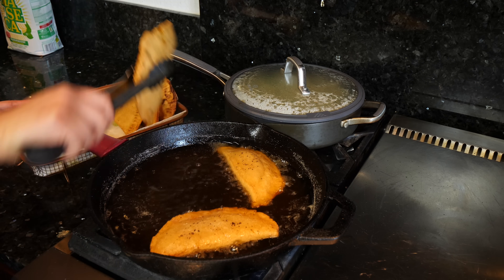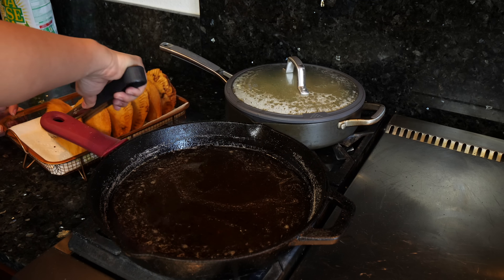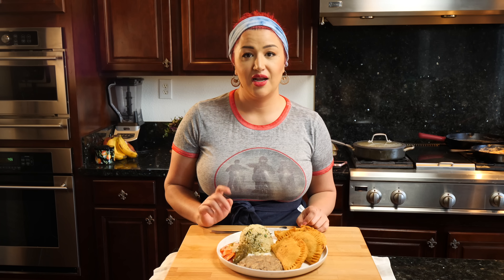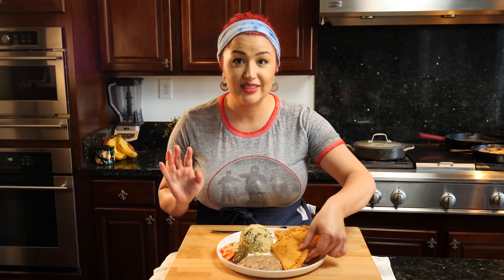These are ready to come out. Let me plate this up. Oh my goodness, I'm so excited and I'm hungry — let's dig in.